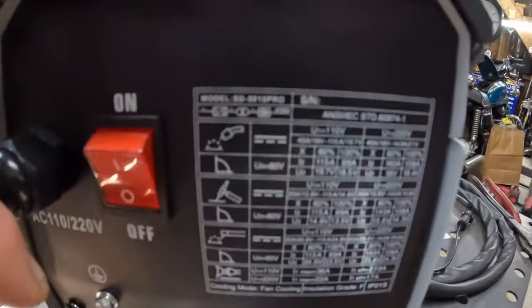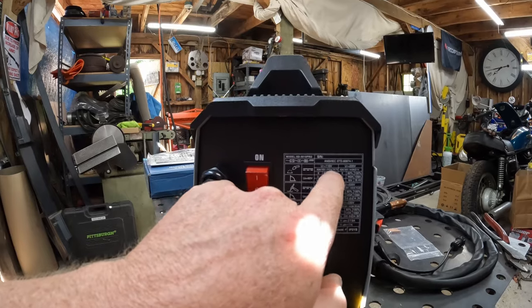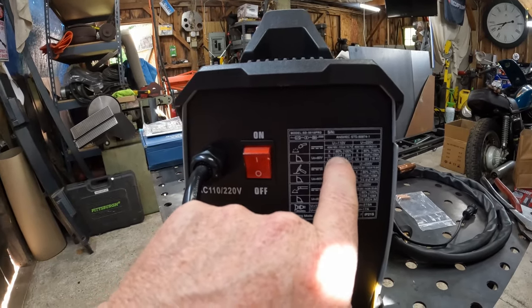This unit runs on 110 and 220 volts. It comes with a 110 plug, and if you're going to run it on an extension cord, I'd suggest a very heavy extension cord. In the MIG welder configuration, this thing will draw up to 40 amps, giving you 115 amps at 19.7 volts. At 100% duty cycle it's 89 amps; at 60% it's 115 amps — all at 110 volts. If you use the 220 adapter, which you can buy separately, this thing pumps it up.